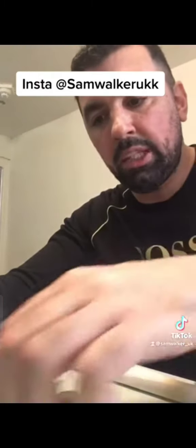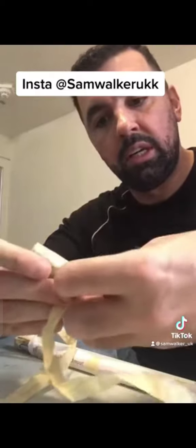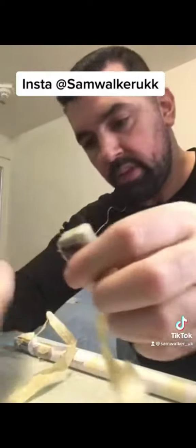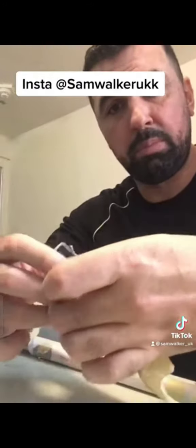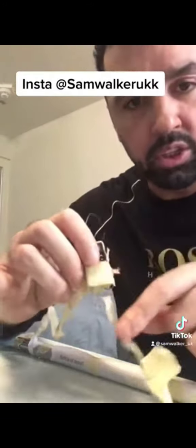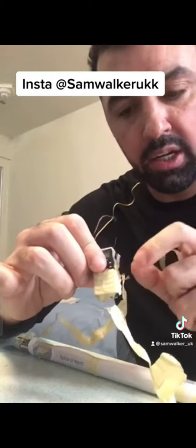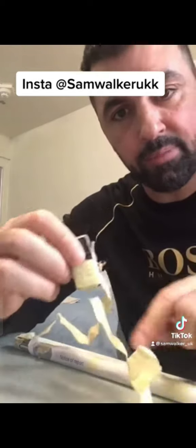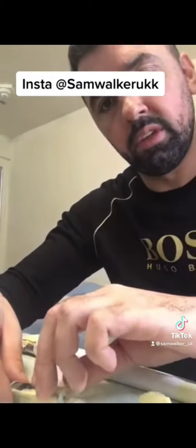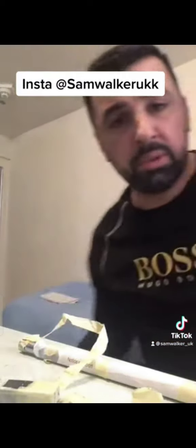So this is our prison setup — a lot of people probably wondered how prisoners charge phones without electricity in some places. So I just thought to show you. Literally my little setup: that's the plus attached to the wires there, and that's the minus. Right, now I'm gonna turn this on.